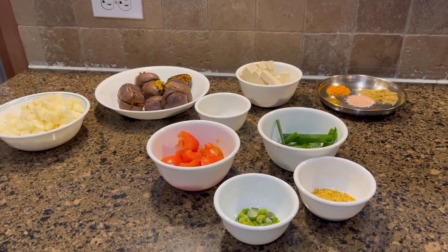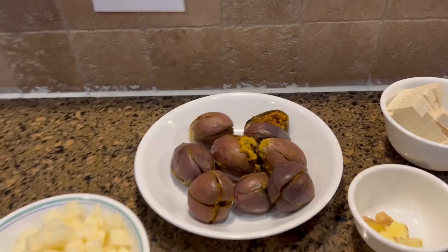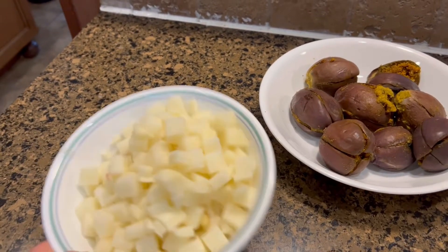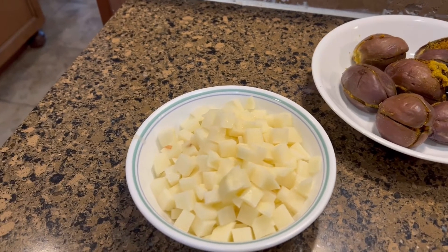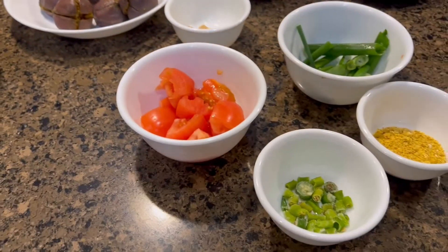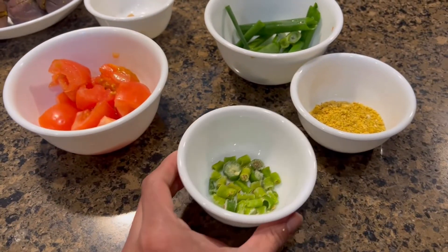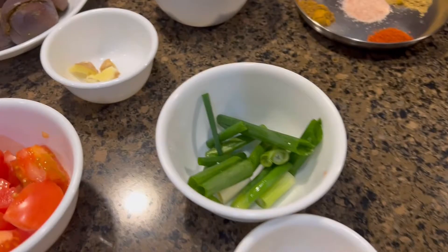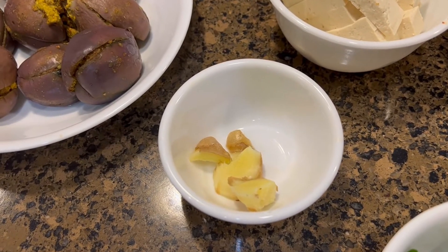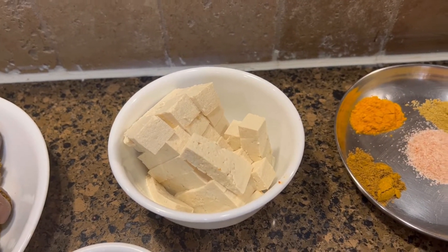Now we'll be making the stuffed eggplant curry. I have the steamed eggplants here already. I also have one large potato chopped up, about one and a half Roma tomatoes, a little bit of green chilies, green onions, two coins' worth of fresh ginger, and half a block of tofu already chopped up.